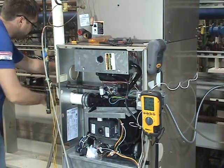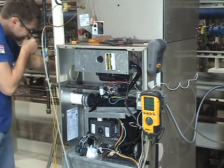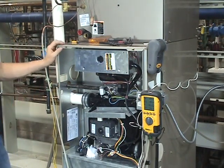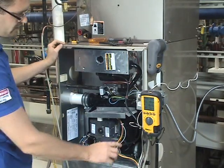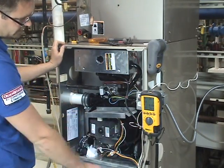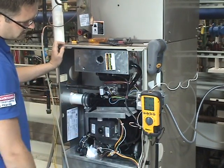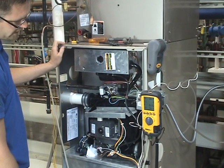I'm going to start up our furnace. Our inducer is starting. You can see the 'P' is where the pressure is — we're at a positive 0.02 right now.